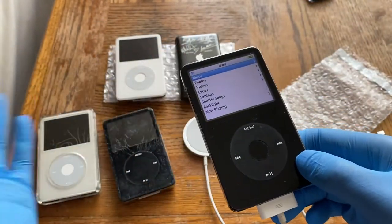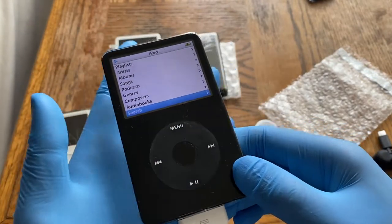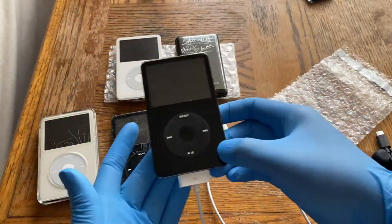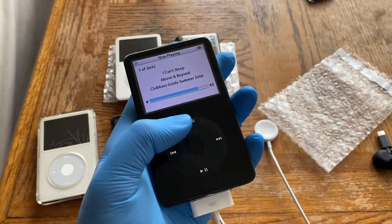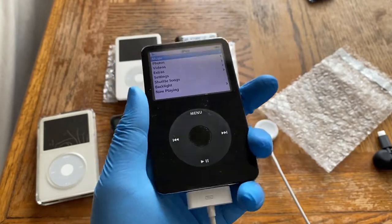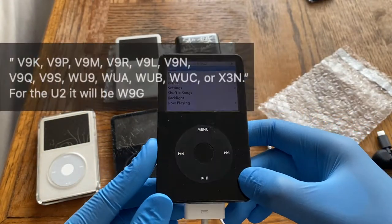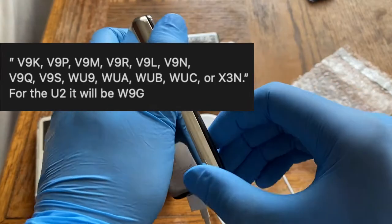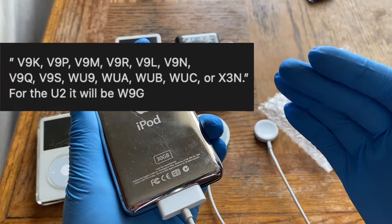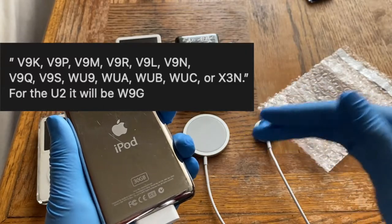That's basically the interface — it's the same on the U2 edition and all models. The only difference between the 5th gen and 5.5 gen interface is the search feature. Now for a buying guide on the standard 5.5 gen: how you differentiate a 5.5 gen from a 5th gen is with the serial number. If the serial number ends with V9 — specifically V9M, V9K, V9R — it's a 5.5 gen.